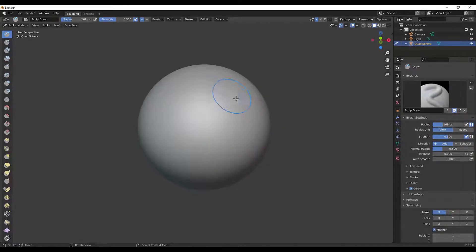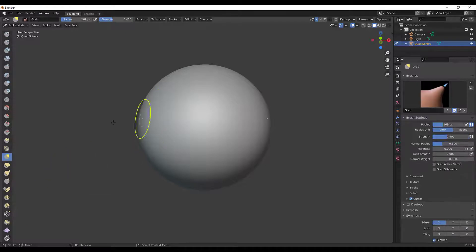Let's take a look at how I make a cartoon head. In Sculpt Mode you can see all of these brushes off to the side. If you don't see them you can press T to bring them up. I'll press G to start with the Grab brush. Try to keep your sculpting simple — down to two or three brushes as you're learning.